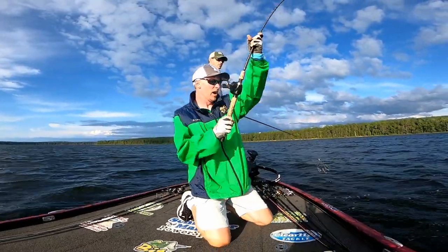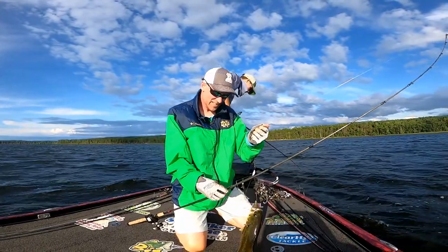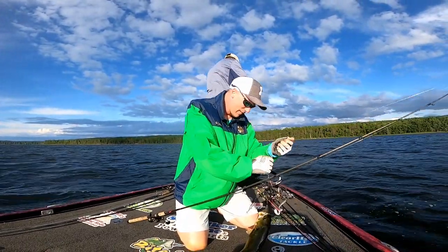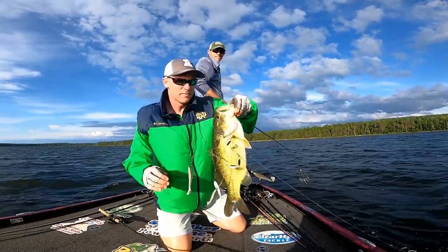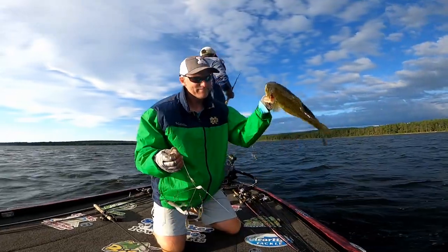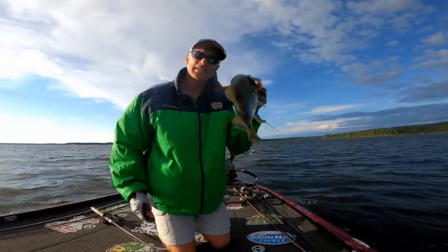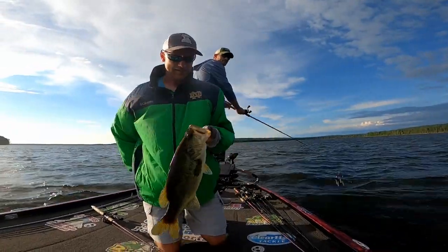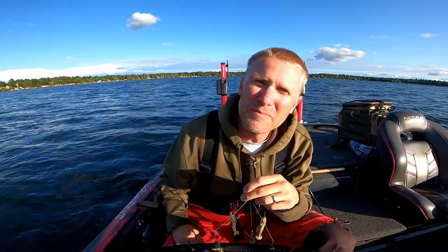Oh yeah — big ol' largemouth! What in the world? This is supposed to be about smallmouth. That is a chunky monkey. I guess we'll give them some love too. Largemouth like A-rigs in the summer as well. Thanks for watching this video — till next time, we'll see you on the water.